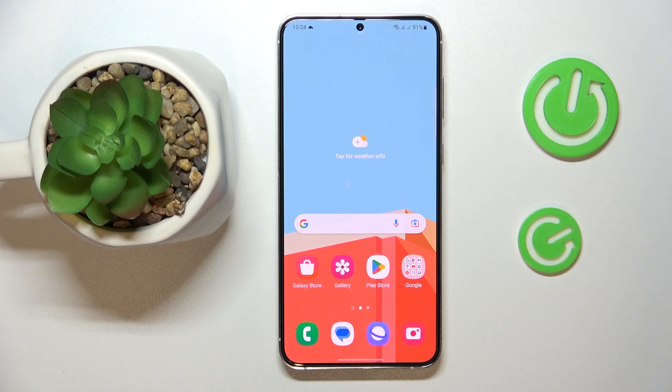This is Samsung Galaxy S23 Plus and today I would like to demonstrate that you can print a document and later transform it into a PDF file using this device.